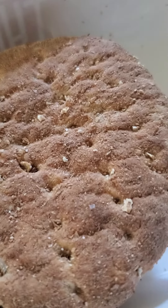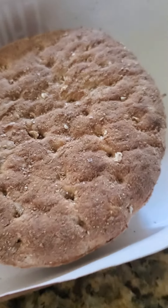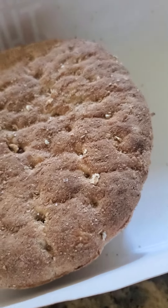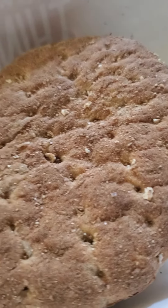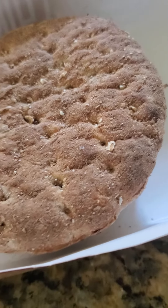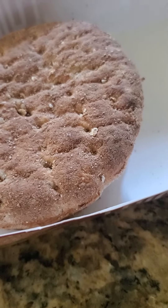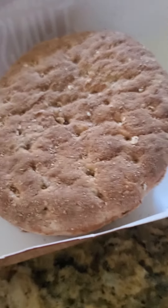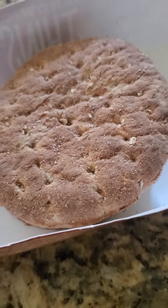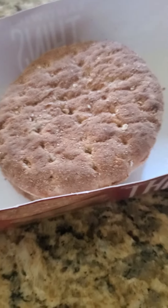Hello everybody and welcome back. Today I'm going to show you a really delicious recipe that you probably haven't made yet and probably didn't even think these sandwiches exist. Well maybe they do, but maybe you haven't made it for your family yet. That's why I decided to share with you guys so you can make it for your family and enjoy it.